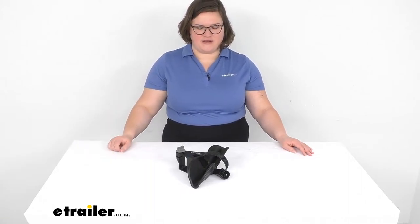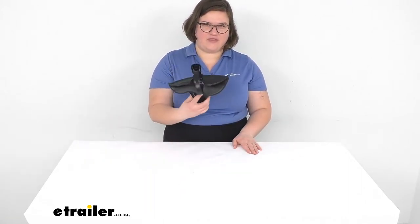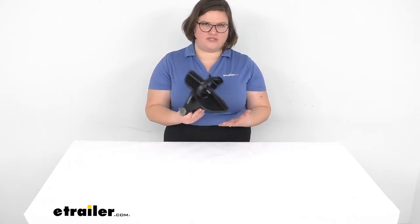Hey everyone, I'm Ellen here at eTrailer.com. Today we're taking a quick look at the wheel tray replacement for your Saris bike rack.